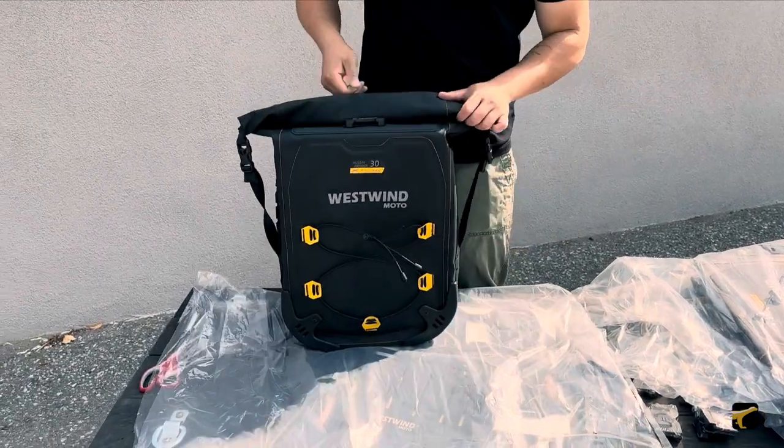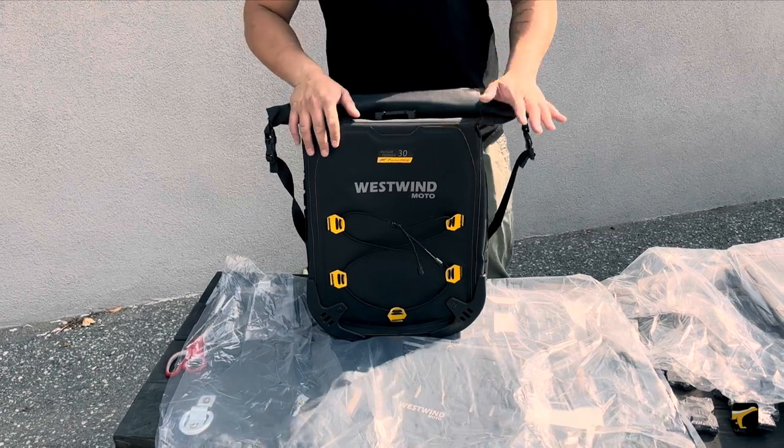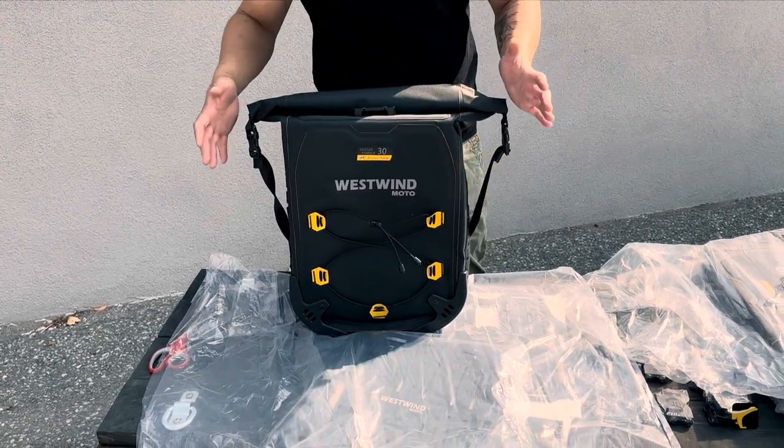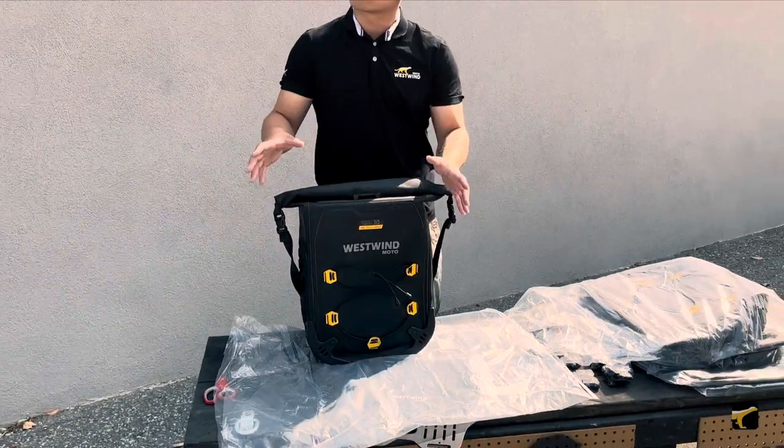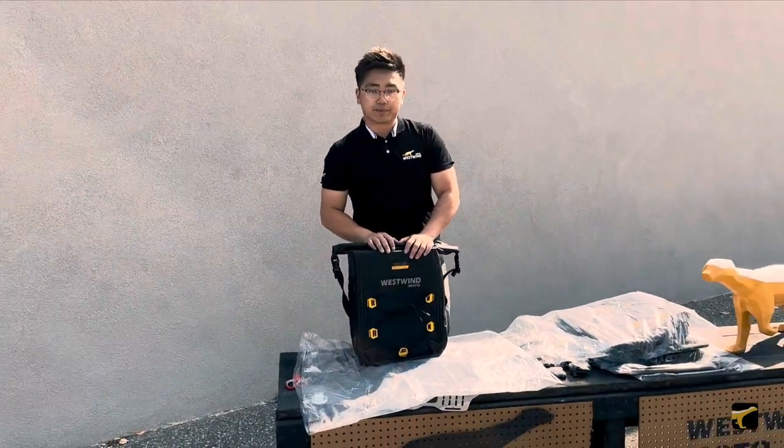This example was shown using the 30 liter bag — the same applies for the 35 liter on the other side. This whole system can be pre-set up like this before going on to installing the equipment onto the bike. Let's move to the bike.